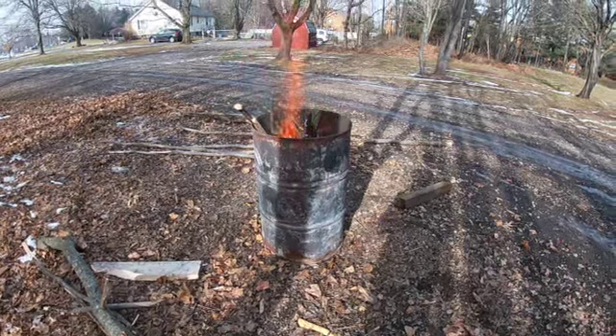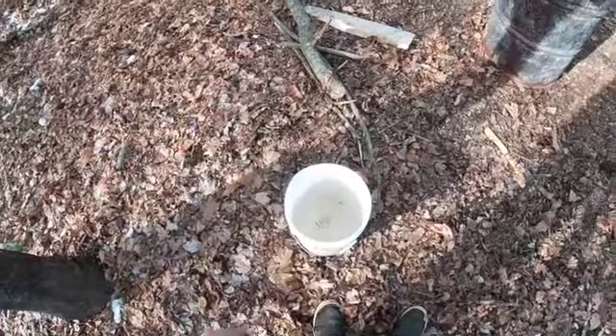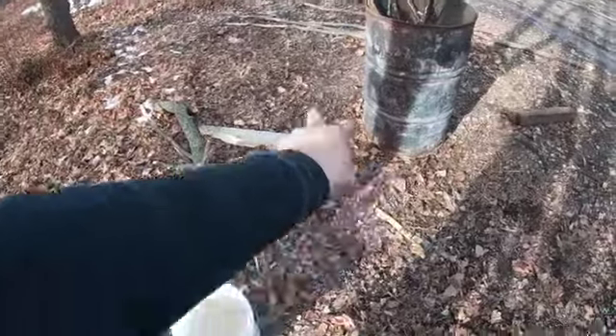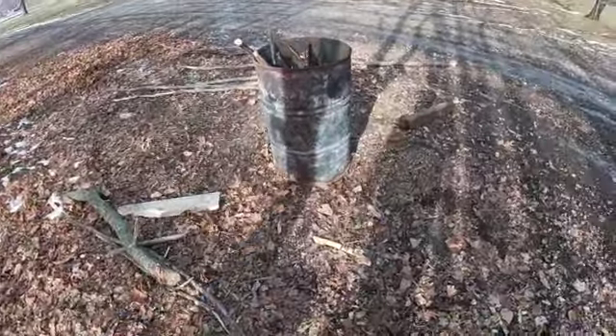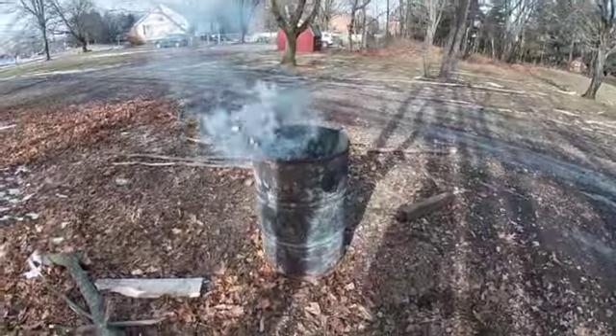One necessity for your burn barrel besides your axe is a safety bucket filled with some water, just in case this thing gets out of hand or wants to spew stuff on the ground. You're just equipped with all the right tools — very nice.